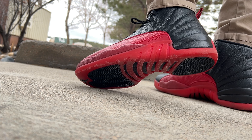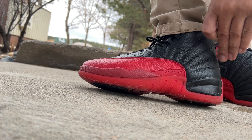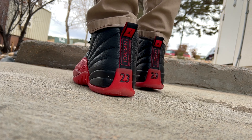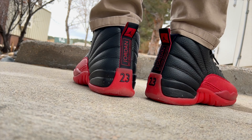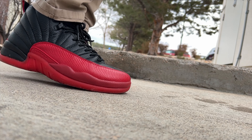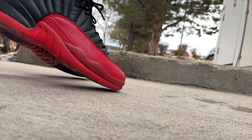You guys know how I do — I wear my shoes, I beat them up for these reviews and I just keep it pushing. But these are pretty slick. The one thing I hate about the gym is the lighting, it's so nasty — that yellowish light just doesn't look good. So I figured I'd wear these another day and crease them up some more.